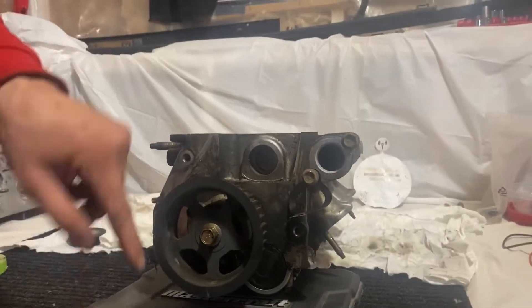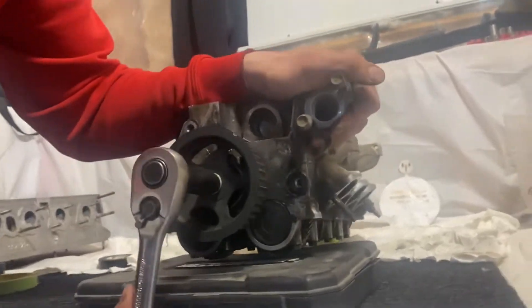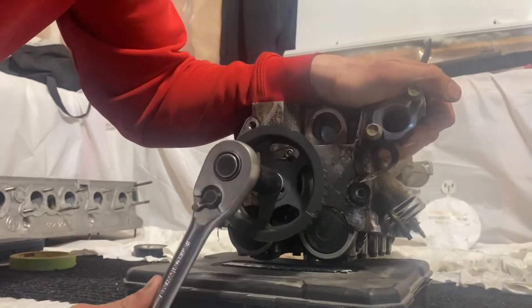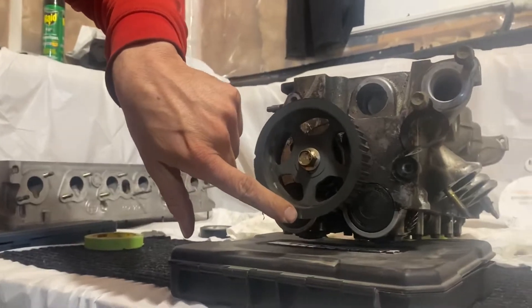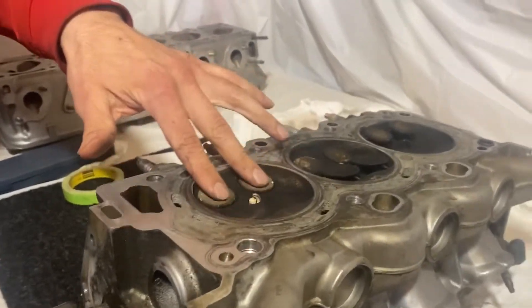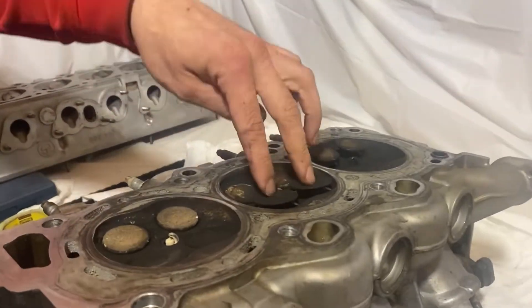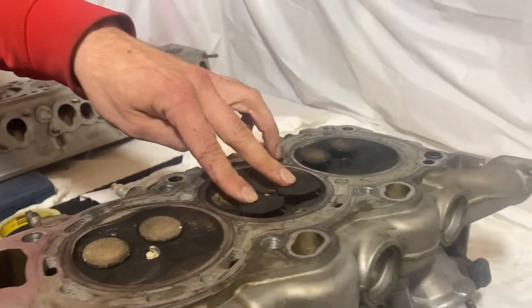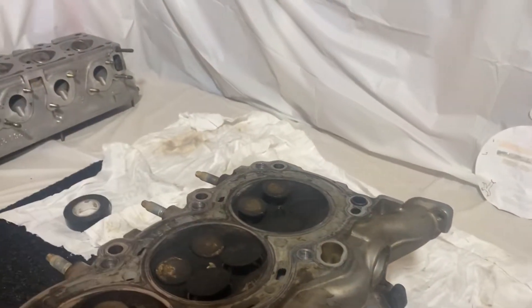Now let's do rotation number two. We go around. Okay, we're back to bottom. Now let's have a look at this head. Cylinder one is shut tight. Cylinder two has the intakes open really wide now, and cylinder three has the exhausts open really wide now.